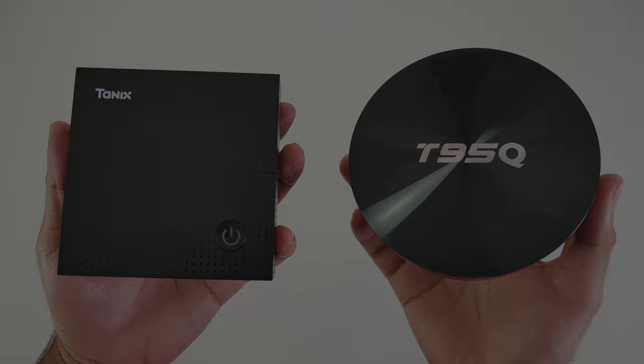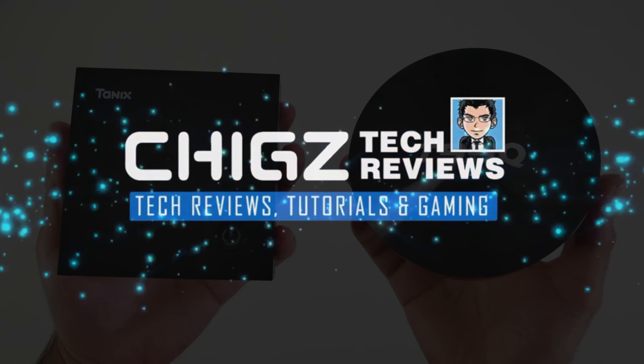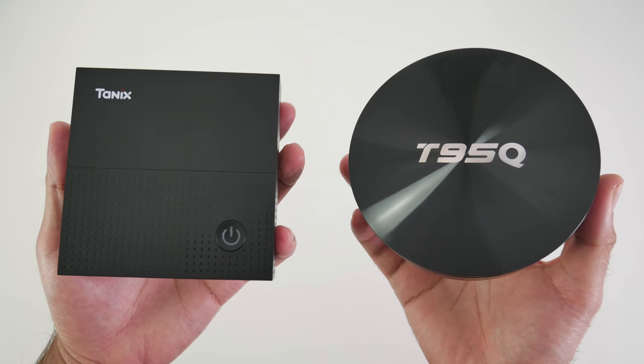What's up guys, Chixx here from Chixx Tech Reviews. So there is a new CPU in the Android TV box world — we are talking about the S905X2.